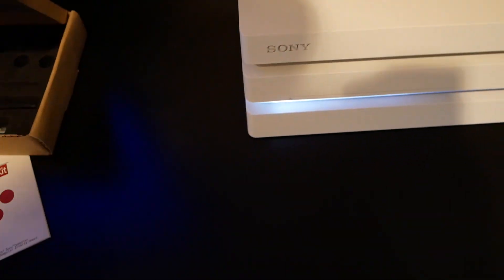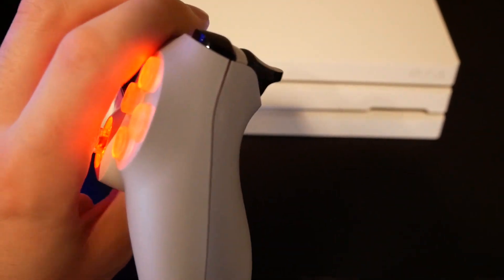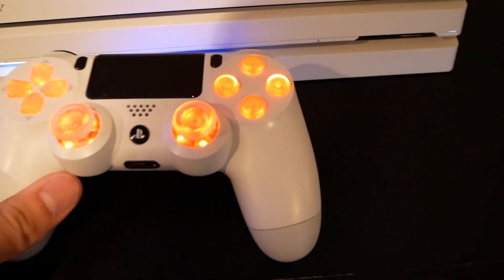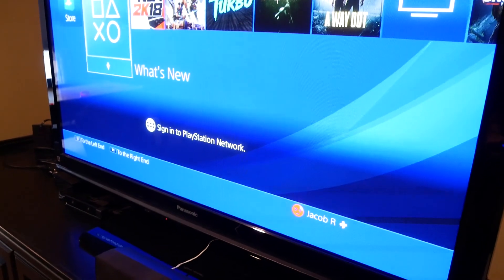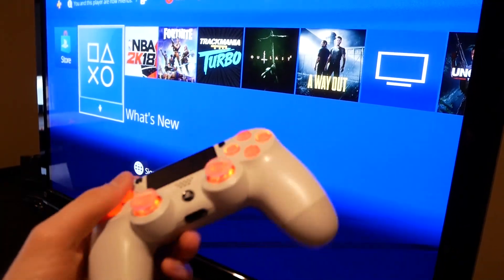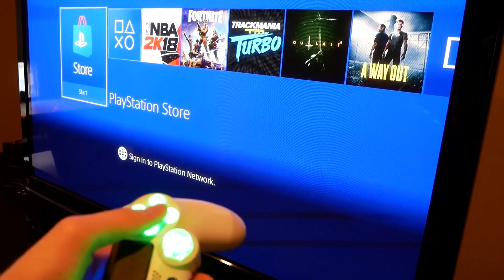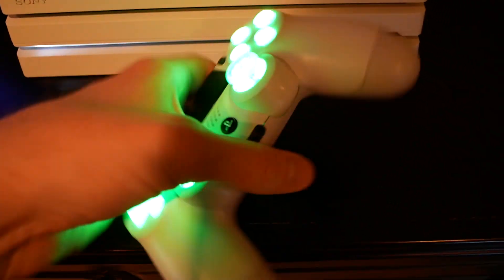The entire process took me about 40 to 45 minutes. Probably the hardest part is getting the controller apart for the first time because it's got so many clips, but if you take the screws off and pry at it with the prying tool you'll get it eventually. As you can see it's still a clean PS4 controller and everything works properly — I can scroll up, down, right, left on the d-pad, press the X button, the back button — everything still works fine.